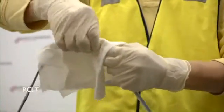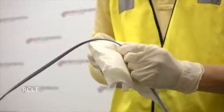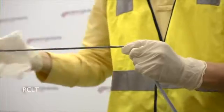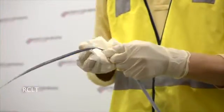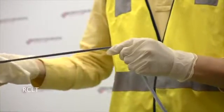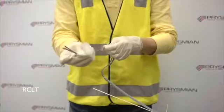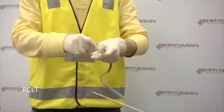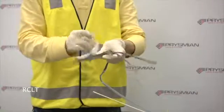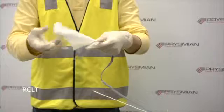Remove the excess gel with a soft lint free cloth by gently wiping the ribbons. Always wipe towards the free end to prevent buckling of the ribbons. Separate the ribbons and clean off all remaining gel with an alcohol wipe or equivalent approved cleaner.